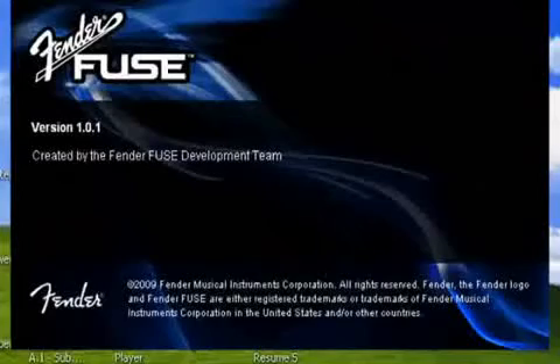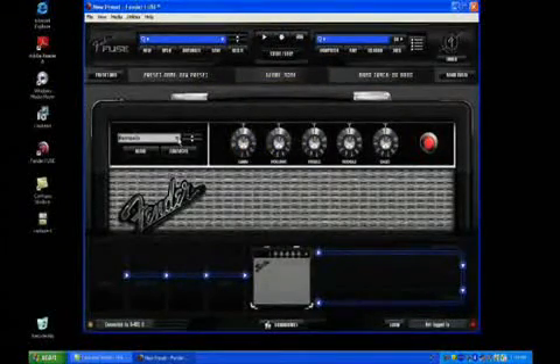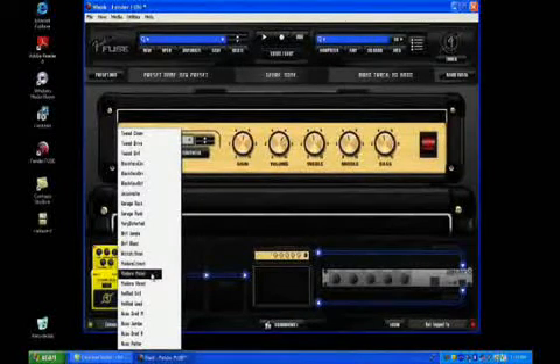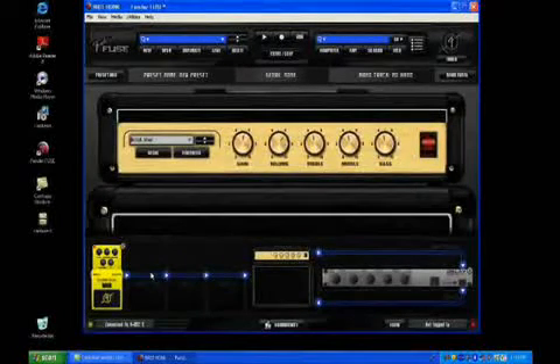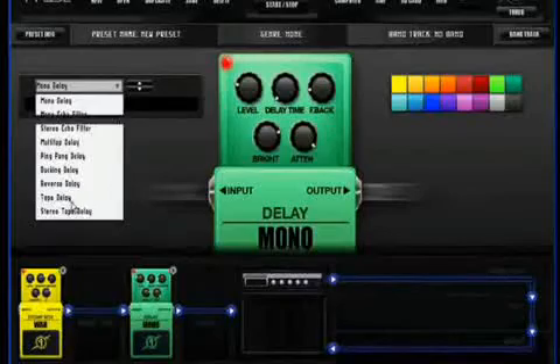Fender Fuse expands the amp enormously. It's a custom software application for PC and Mac. First, Fender Fuse is a preset editor — you'll enjoy easy on-screen parameter control and customize your amp with deeper editing than what can be done with the amp alone.